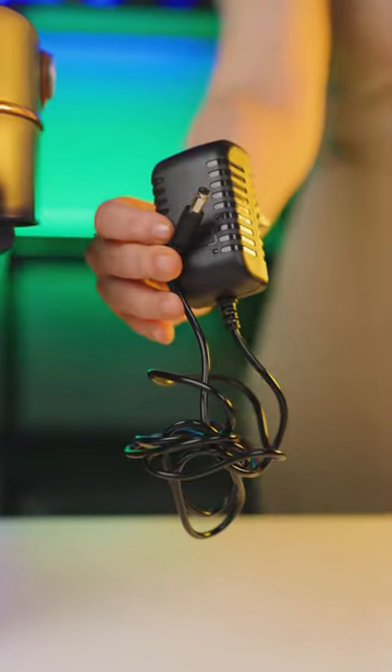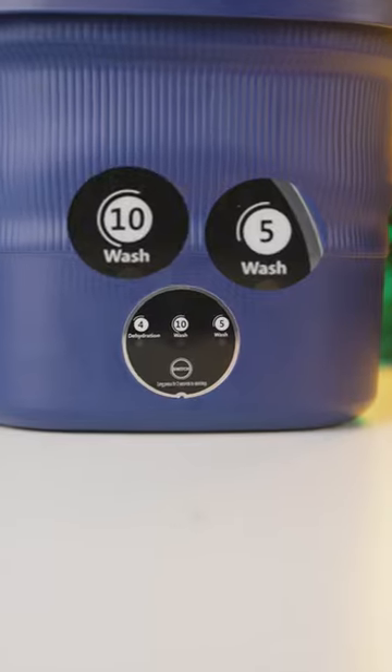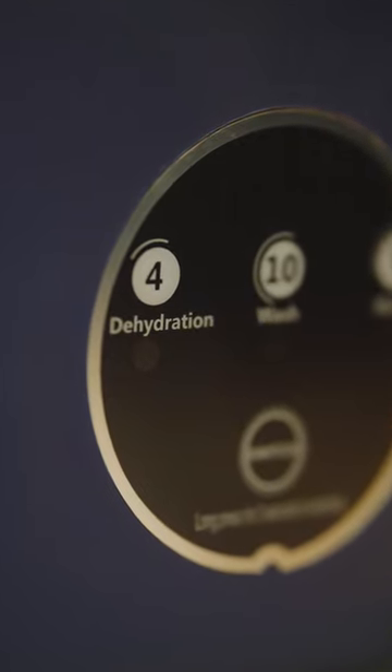The washing machine has a power of 60 watts and 3 operating modes: 2 modes for washing at 5 minutes and 10 minutes, and 1 four-minute mode for draining, where you should use a dedicated basket for this task.